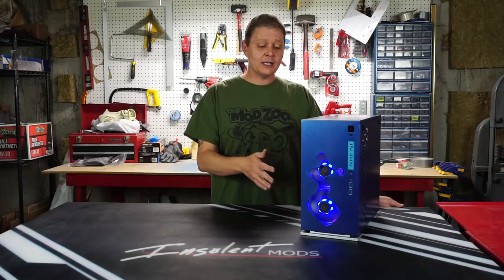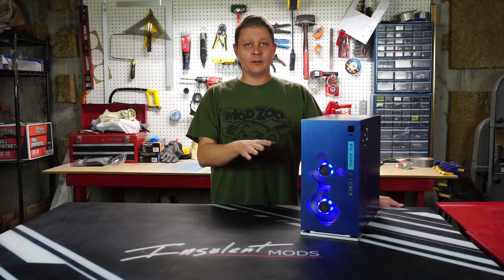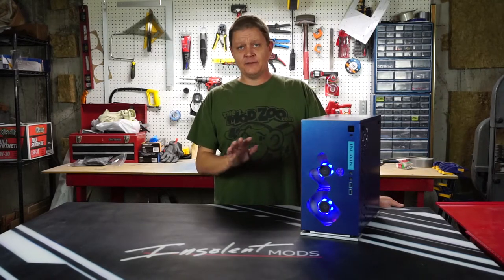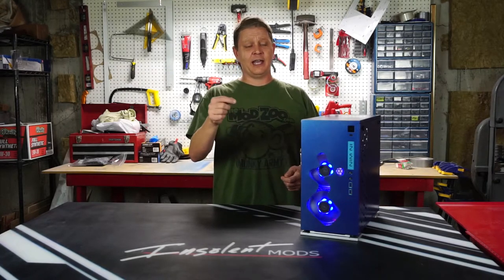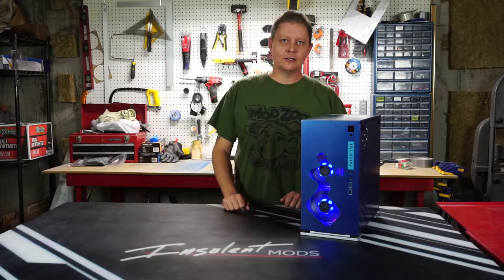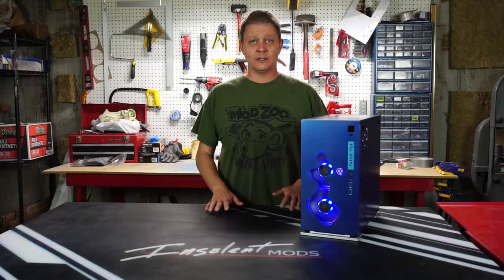The fans came out very nice — I'm really happy with them, probably my new favorite fan. The whole daisy chain feature they've got, where you basically run one wire back and then daisy chain from fan to fan, is so nice. This thing's probably going to look like a Christmas tree when I'm done with it just because the fans are so easy to hook up.